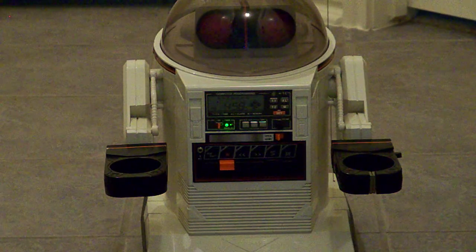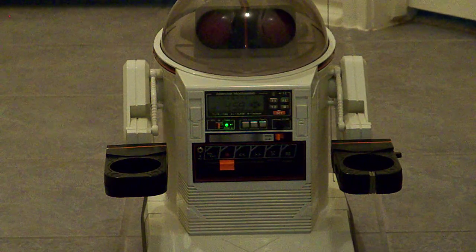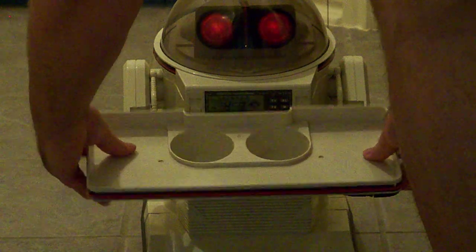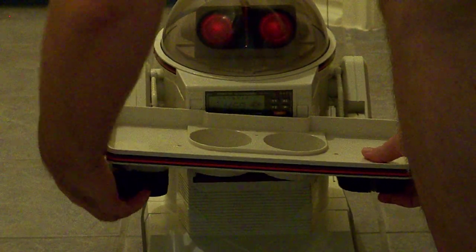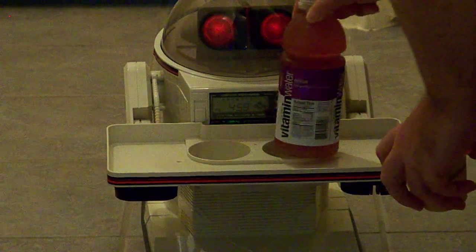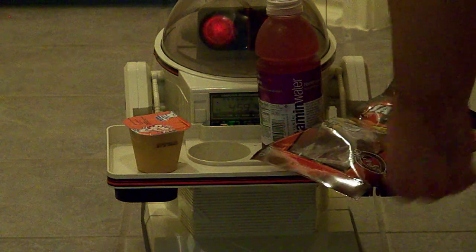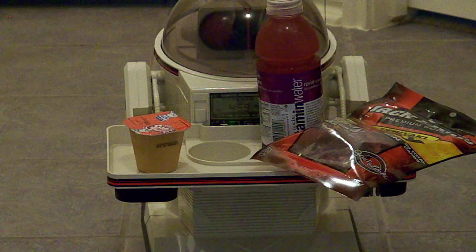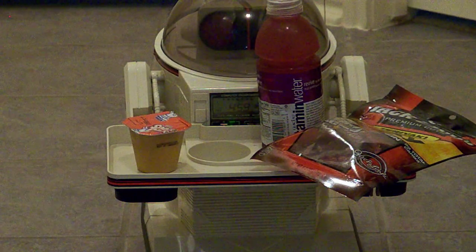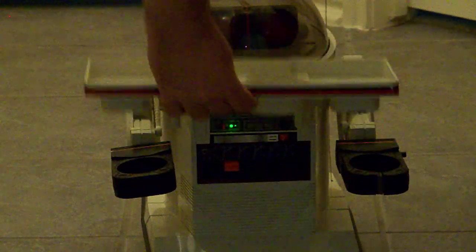Now I'll show you the food tray and what it can do. As you can see, the OmniBot can hold a variety of items on its tray to deliver to you with the ease of the remote control. The tray just lifts right off like this and you can take it away.